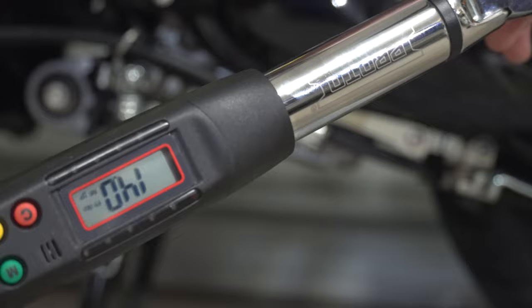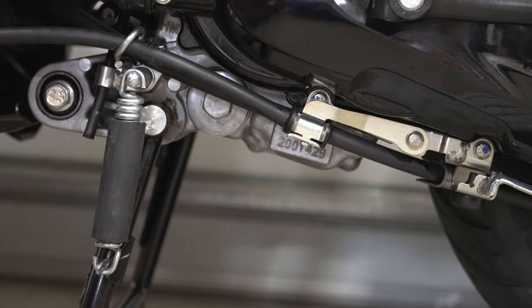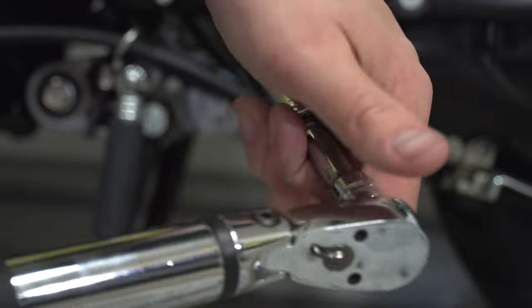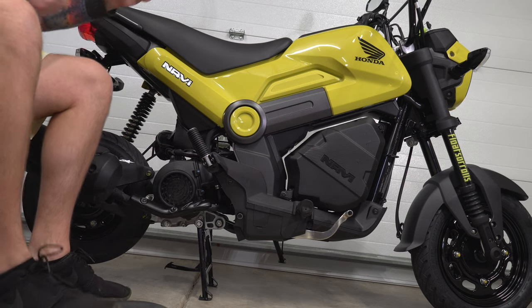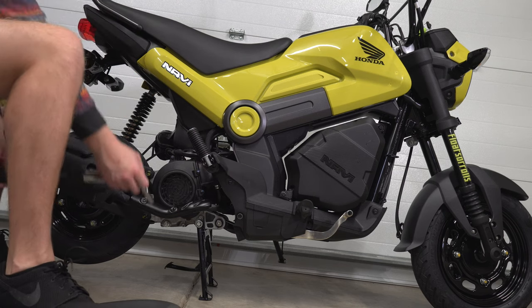Now if you have a torque wrench it's always a good idea to torque things to factory specs. For the oil filter screen cap it is 14 foot-pounds. That wasn't very tight, so be careful when you're tightening these bolts. Now we're going to hop to the other side where the oil drain bolt is on the exhaust side of the bike and torque it to its specified 18 foot-pounds. We're back on the right side with the 12mm socket and torque wrench, and we're going to go ahead and tighten the last bolt.